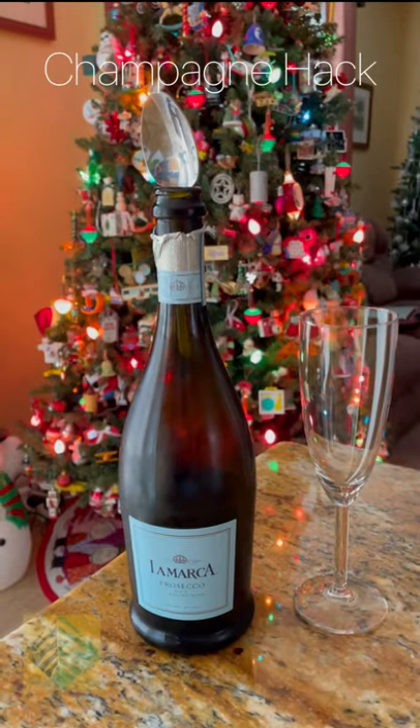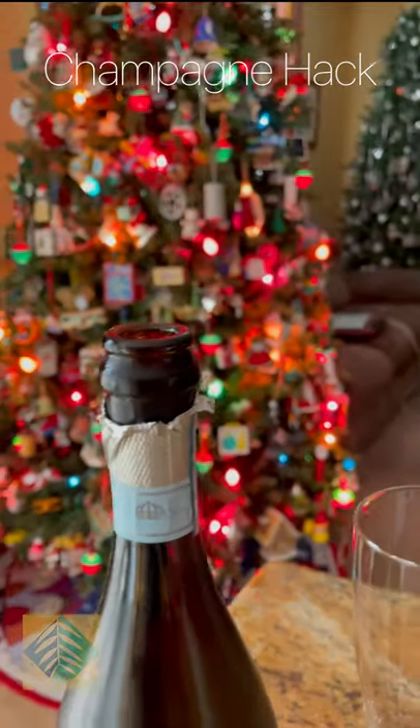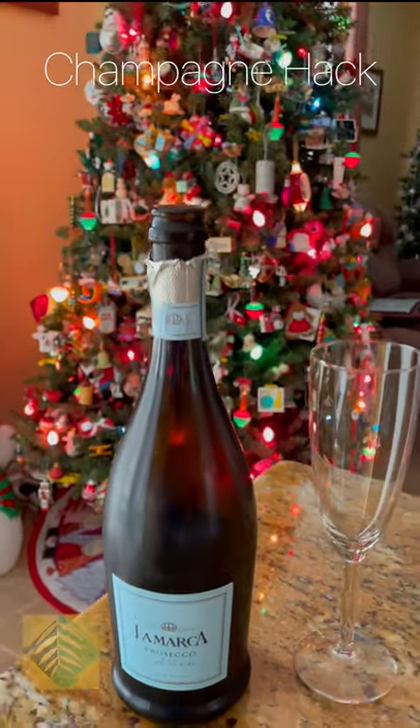They said, do this — stick an ordinary spoon in the top. So we did. He said that'll save all the bubbles. Everything will be in your bottle just fine.